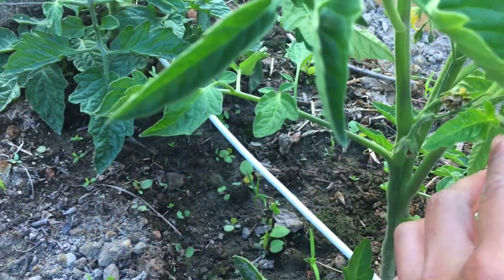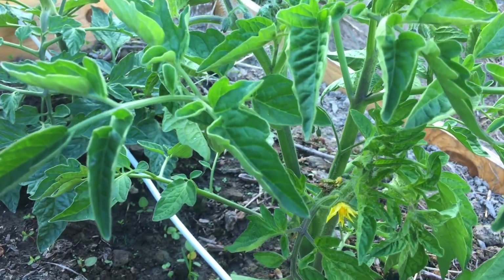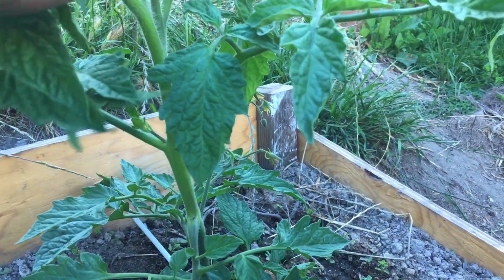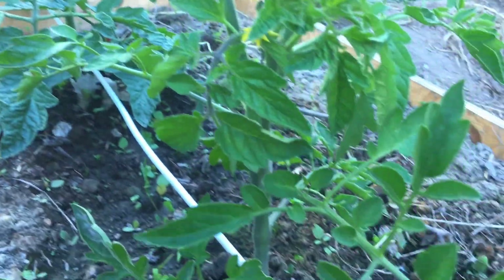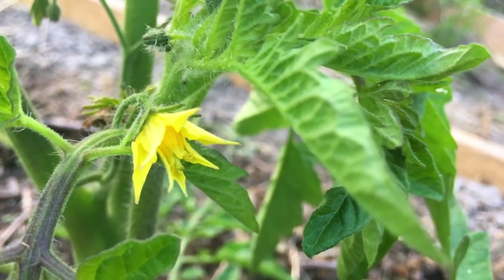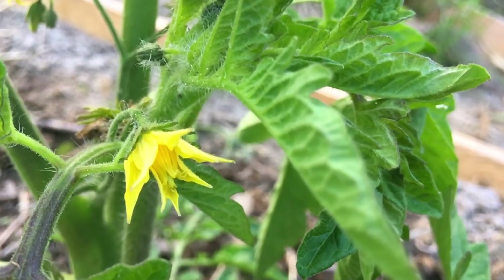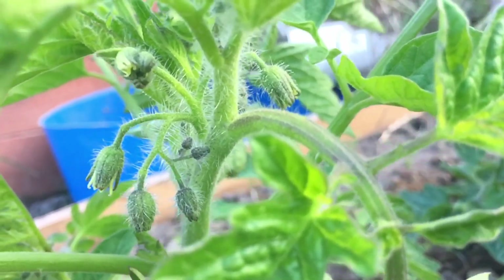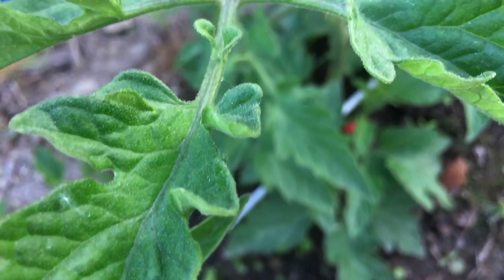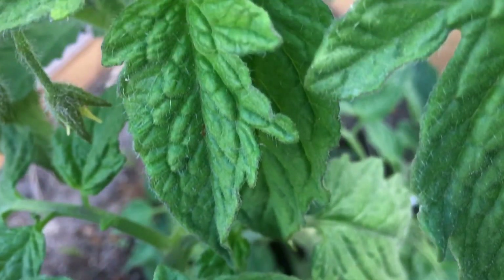Whether planting sideways gives more rooting area and better growth, or not, is still uncertain with just two plants. Both have flowers. I come here every day and use my electric toothbrush to hand-pollinate them. I don't see any small tomatoes forming yet, but we'll see. Thanks for watching and I'll see you guys next time.